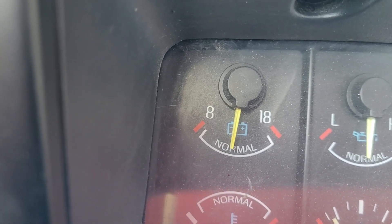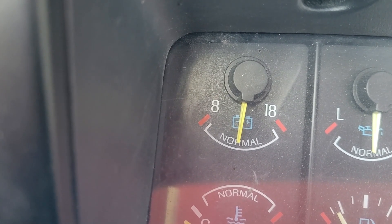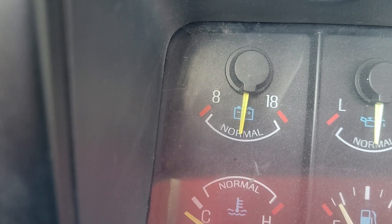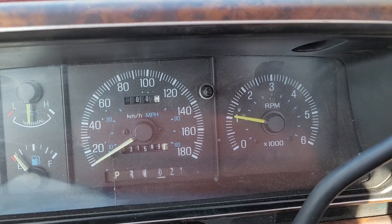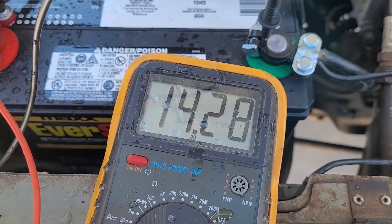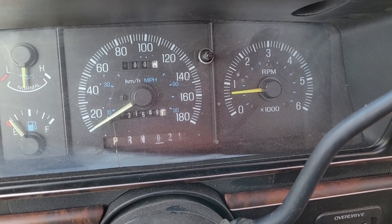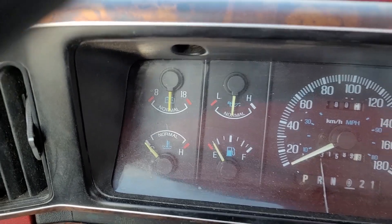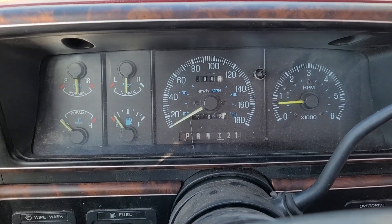You can see the battery is climbing a little bit from what it was before. Let me go check the voltmeter. It's been running for about five minutes and it's now at 14.2 to 14.3 volts. The idle has gone down to about 600 or 700 RPM. The battery needle is a little higher than before. Some alternators need to hit a certain RPM before they engage — this one looks like it's working.